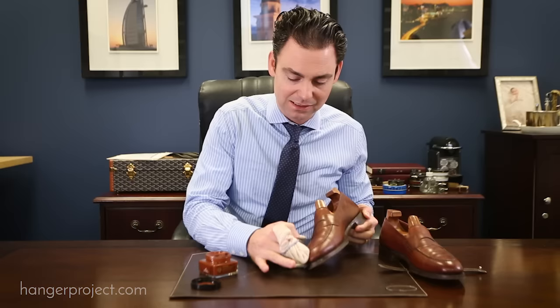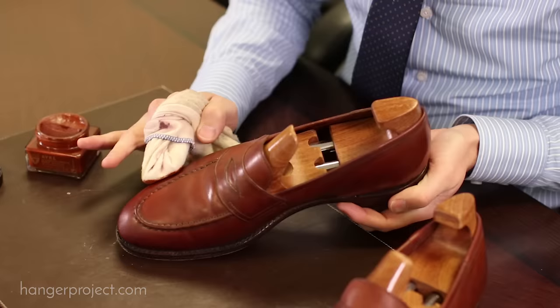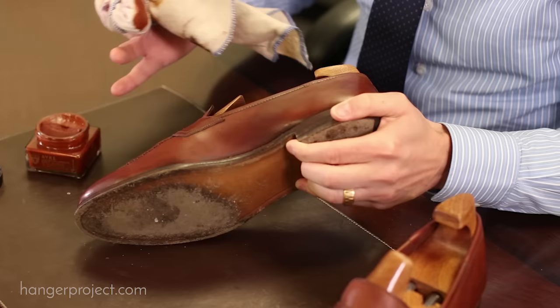One of the nice things about the cream polish is it does act as a gentle cleaner because of the turpentine solvents that you find in the polish. So again, it's going to help remove any type of surface dirt that you didn't get in the first step.